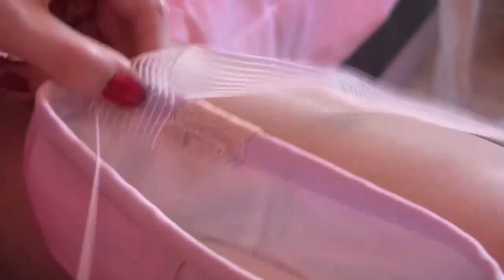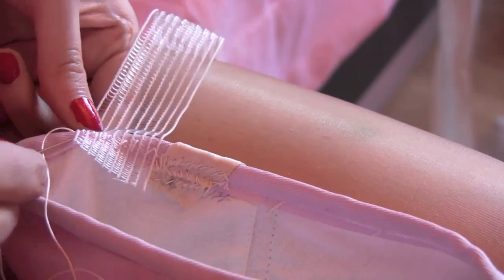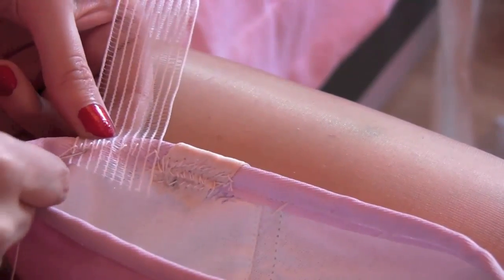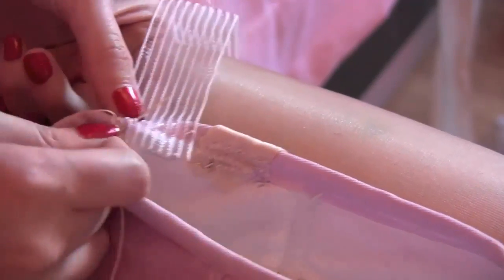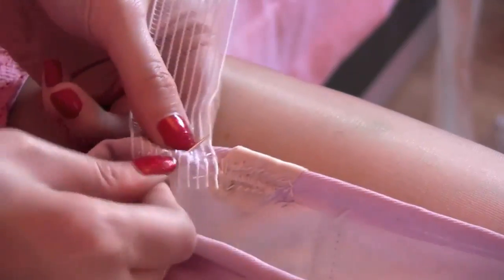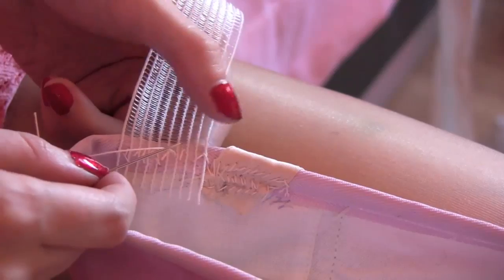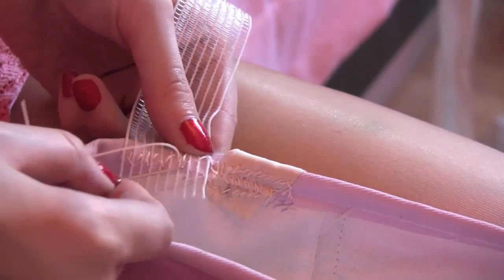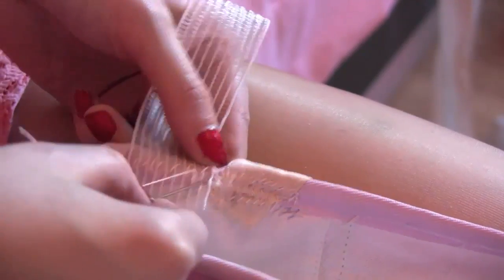Now you can do a second row — go back from where you came by sewing the other direction. You can go just slightly below the drawstring casing if you wish, but I prefer to go here to get it nice and secure. Just pull it through. Some people like to sew their elastics on the outer side of the shoe, but I prefer to do one on the side because I don't like them being seen.